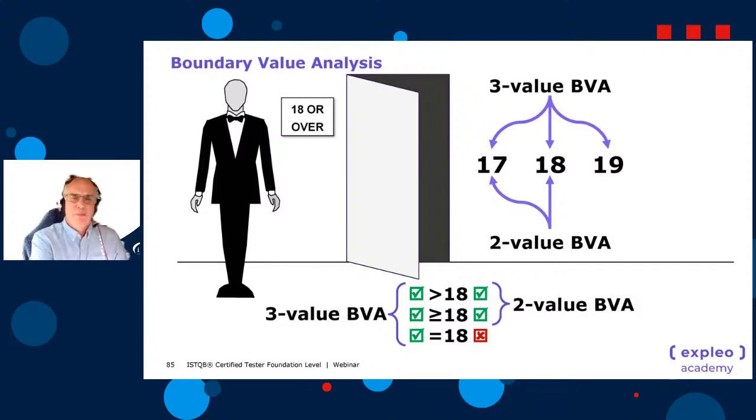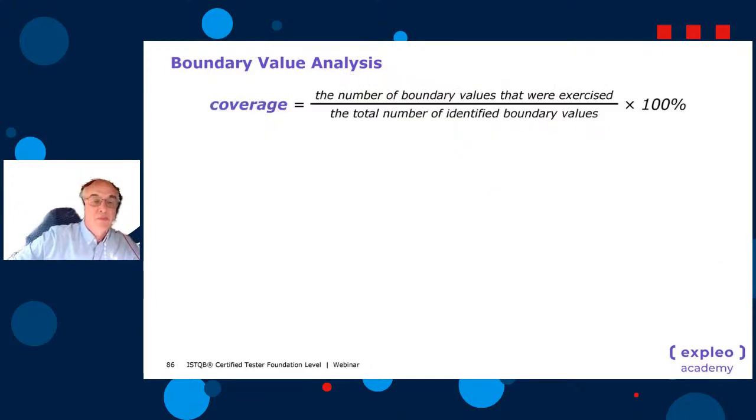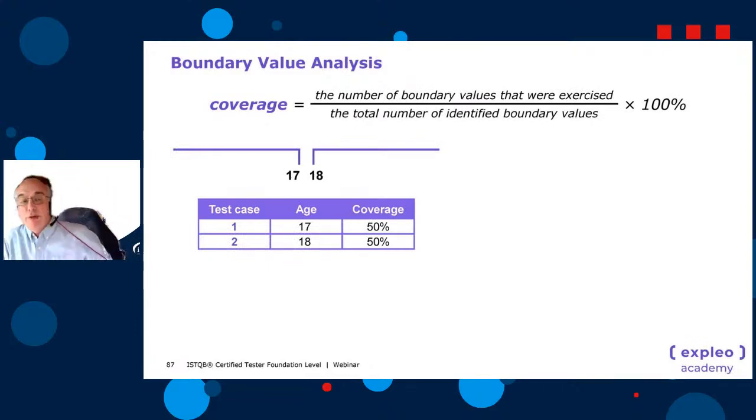BVA is used with equivalence partitioning when the partitions are ordered — i.e., numerical or alphabetical. We can identify where the edge of one boundary is and where the next one begins. We couldn't do it for whether someone's wearing trainers (yes or no), but we can for numbers. The step size depends on the system: whole years, days, hours, or decimal values — one step to the left, one to the right.